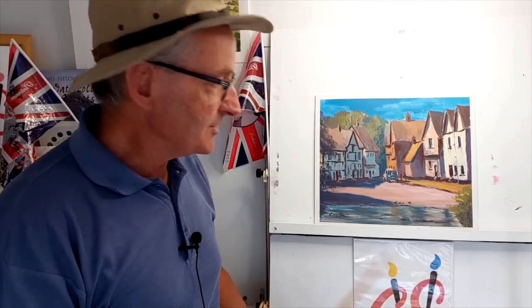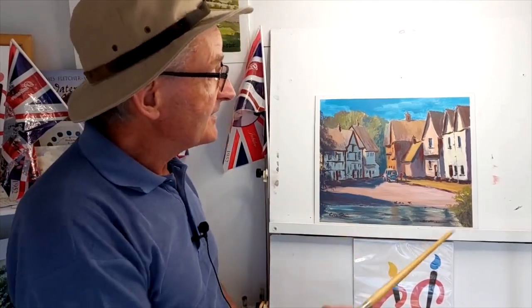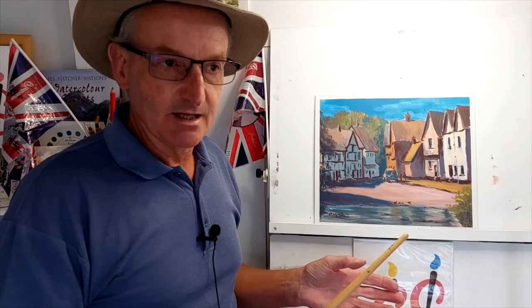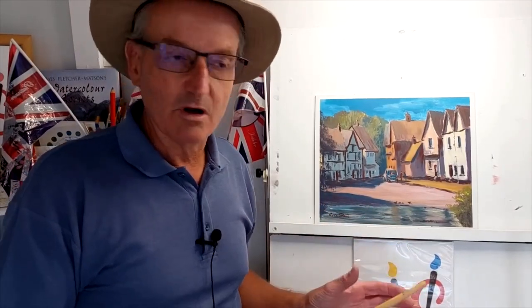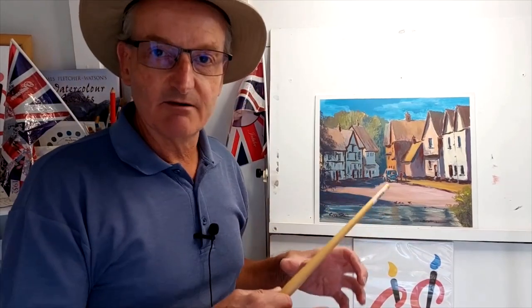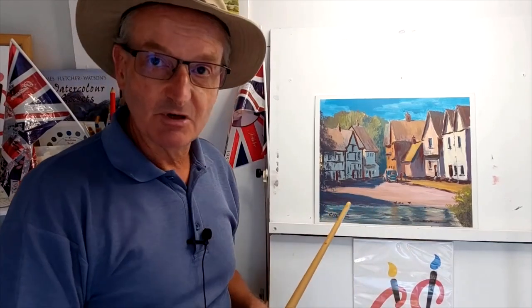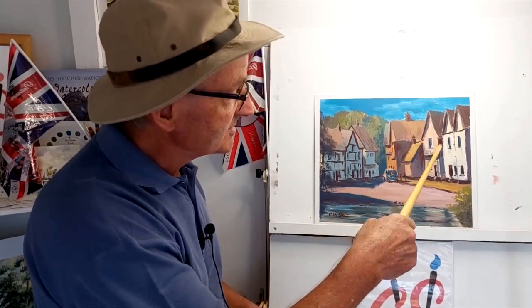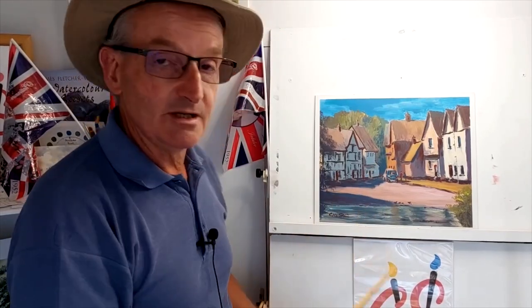Hi everyone, welcome back to my YouTube channel. This week I'm looking at something rather unusual for me — painting an acrylic. And this is Kersey, more or less North Essex here in the UK. I decided to paint an acrylic because I do occasionally paint acrylics, and I haven't painted acrylic for a while. I just fancied painting buildings sitting in this lovely street. It's a lovely quaint little village. There's a ford that runs through at the bottom of the village, a church up on the right, lovely old cottages, and a street that turns and goes uphill. I really enjoyed painting this one.